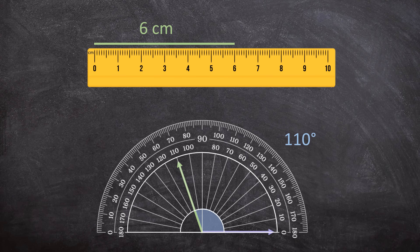So always remember the degrees. But how do I measure angles? Let me show you.